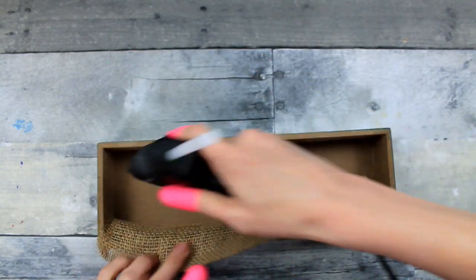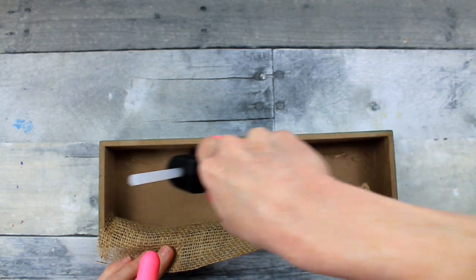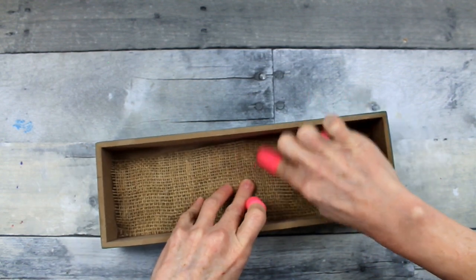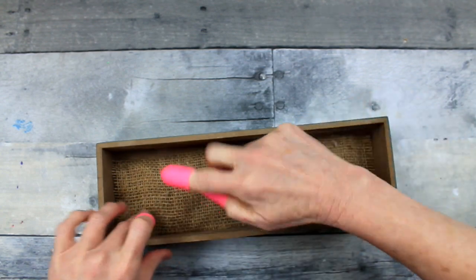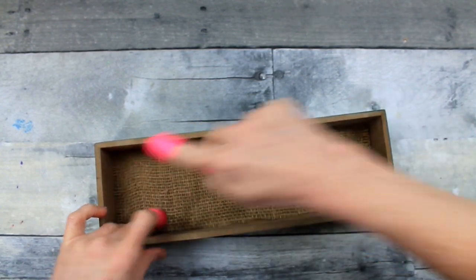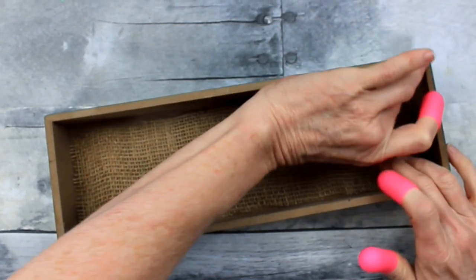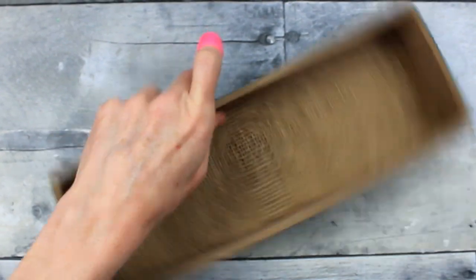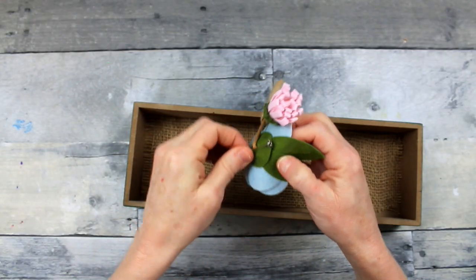I got mine actually a little short, so it's not exactly straight on this side, but it is on the other side. You just have to kind of play around and see which side you want to be the top. You don't even have to do the ends if you don't want to — as long as you get those two sides. We don't want to put any glue in the middle because you'll be able to see the lines.